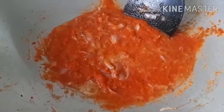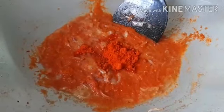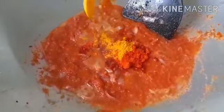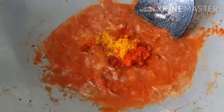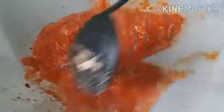Then add my chilli powder — one and a half teaspoons. I'm going to add some salt. I'll add my tomatoes as well, and another one cup of water, and I'll leave it on medium heat for about ten minutes.